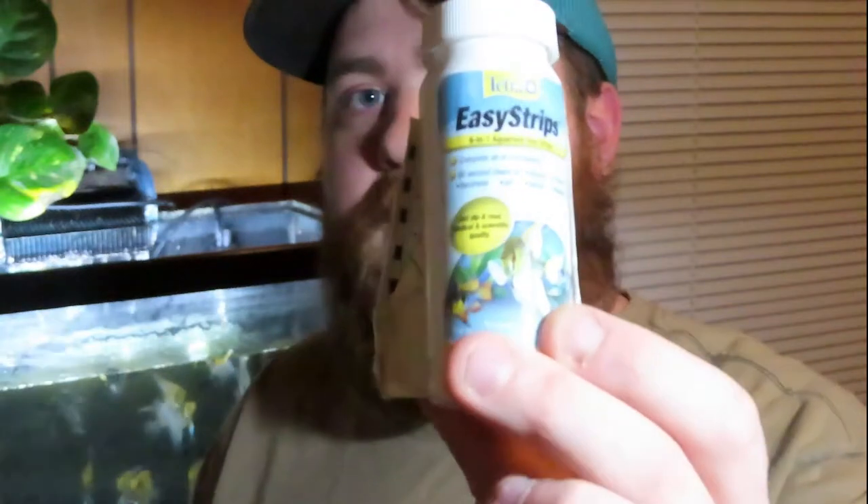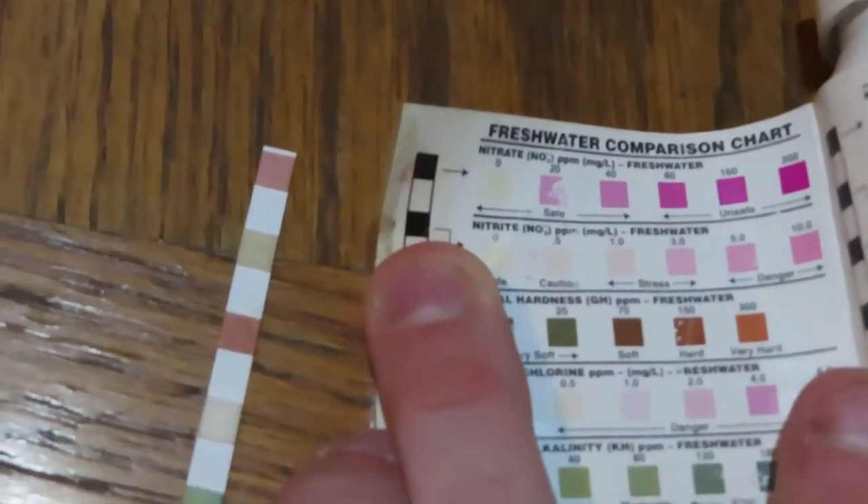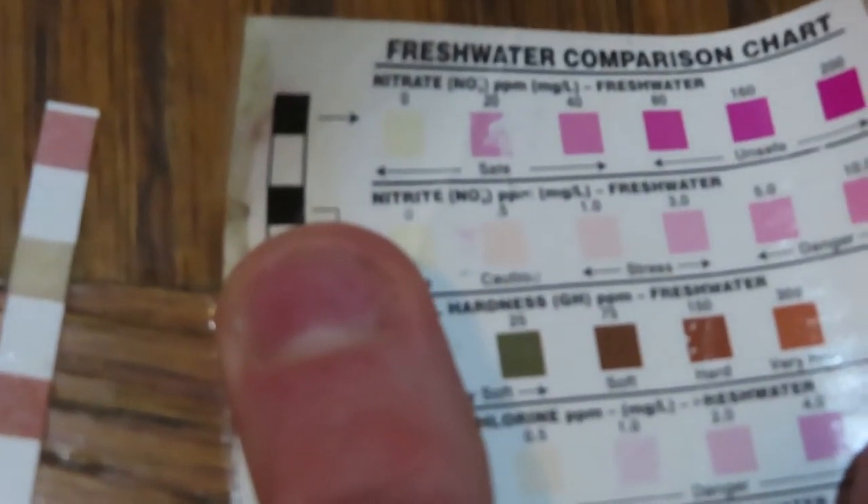To test for ammonia, you'll want to pick up some easy strips or an API master test kit. For this video we're going to use the easy strips. After we've allowed our test strip to sit for a little bit, we're going to take our diagram on the back of the bottle and do a comparison. We would like to see zero on our nitrates. Looking here, I'd say that's somewhere between 40 and 80.